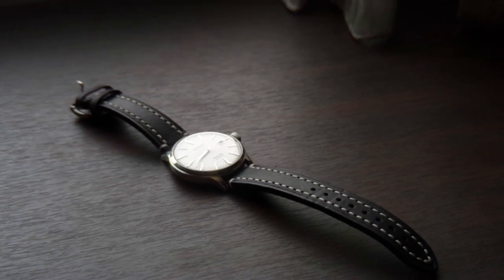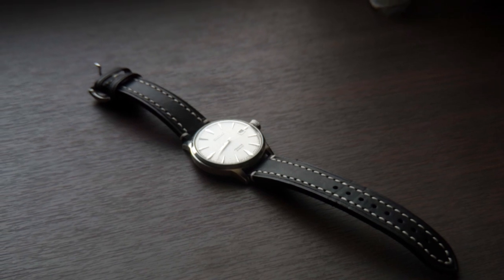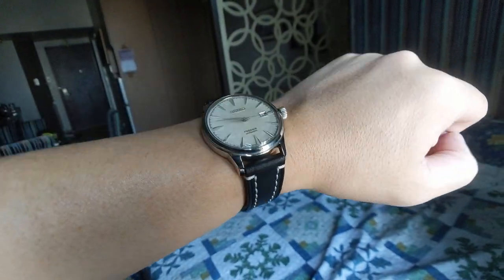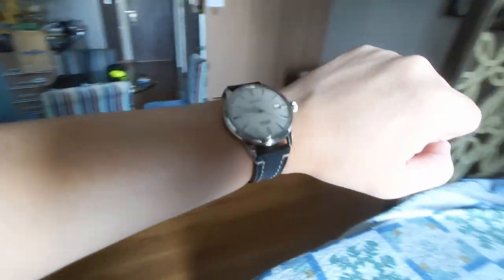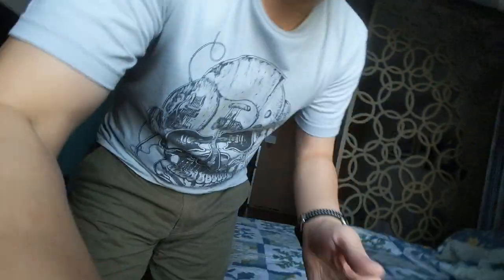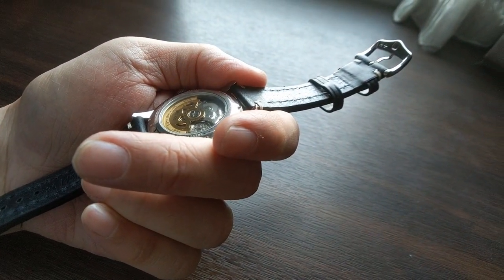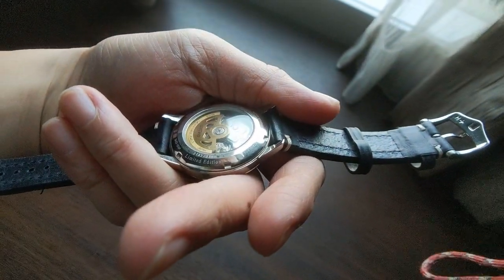I wasn't really planning on buying anything, but then my friend said hey, let's go out and look at watch straps. Yeah, I ended up getting one. I got a new strap. This is a Sakura Fuguki Versace — it was given to me by my wife, it's a limited edition watch. I think there's only 3500 made. This is number 2742 out of 3500.